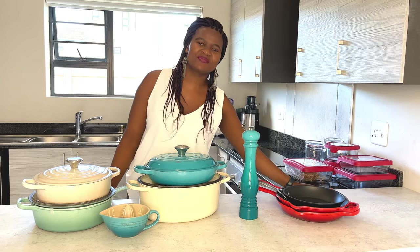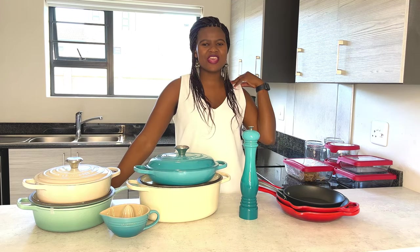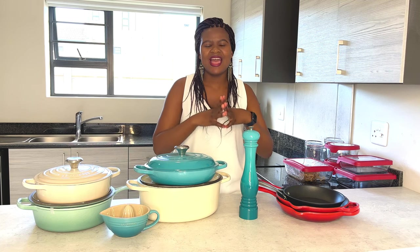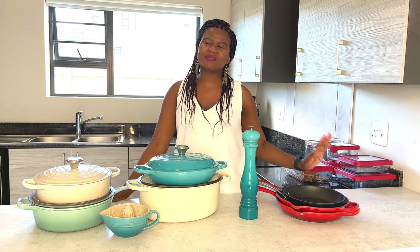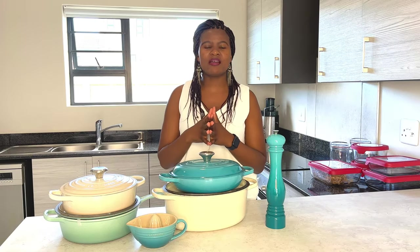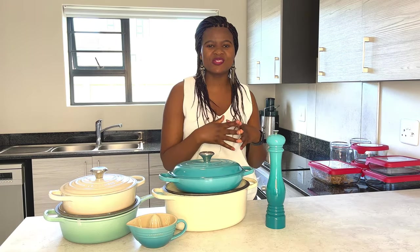Hey guys and welcome to my channel, thank you so much for clicking on this video. If you are new here, welcome; if you are returning, thank you so much for the support. Please don't forget to subscribe and become a member of this growing family. My last video was about touring our new home - we've settled in and we love it so much. So without further ado, let's get into today's video.